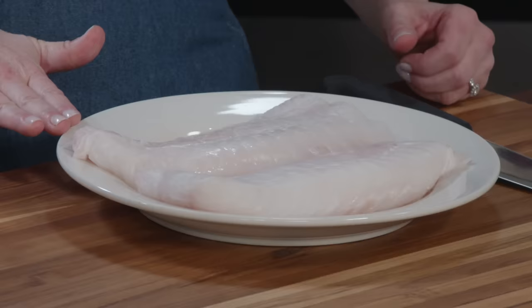I'm going to whisk this until nice and smooth, then cover it with plastic wrap and refrigerate it. Before I do anything with this, let's move on to the fish.